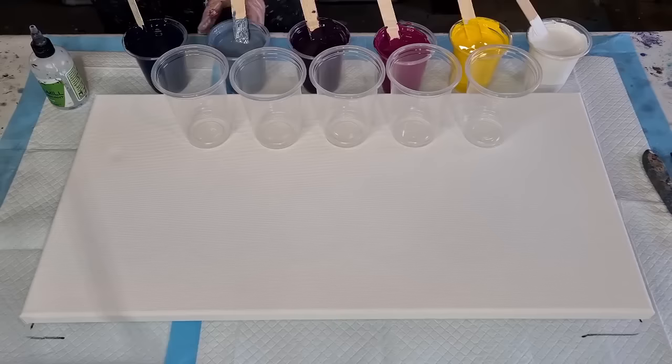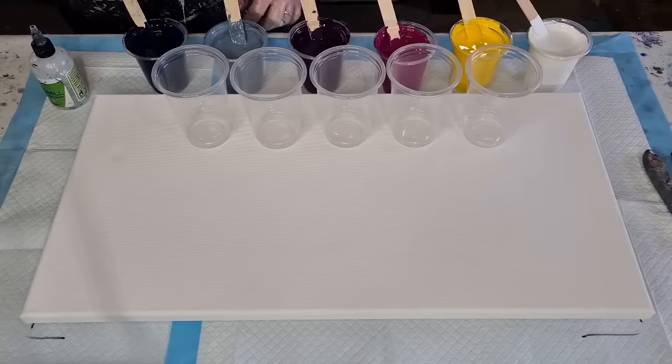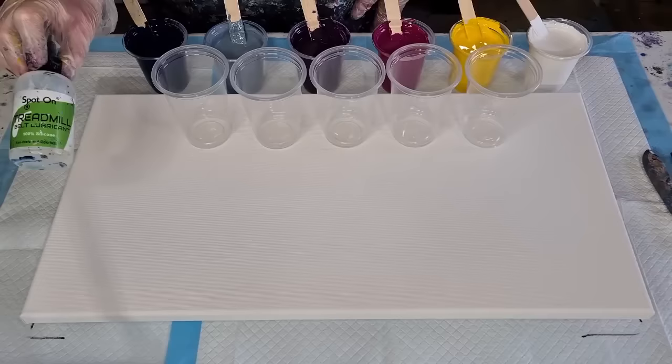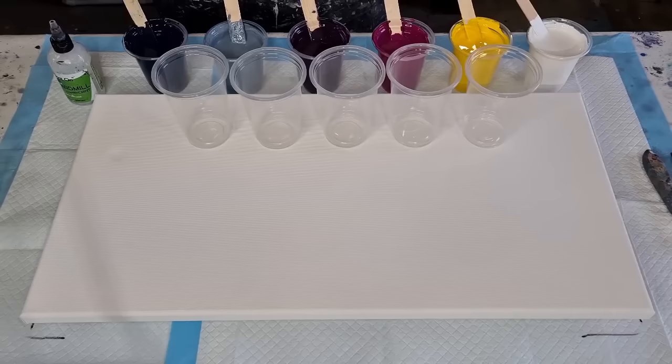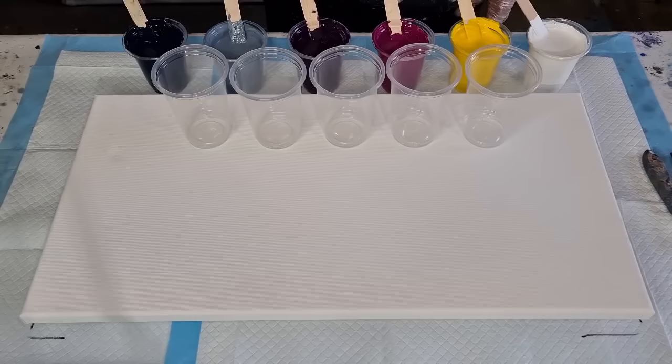I tried to match a Payne's gray — I don't have a Payne's gray so I had to make it up as I went along, using phthalo blue, black, white, and a tiny bit of purple because it was throwing too much blue. Now for the spot-on treadmill silicone: I've got 90 grams of pouring medium and 60 grams of paint, that's 150, so I'm going to do four drops in each cup.